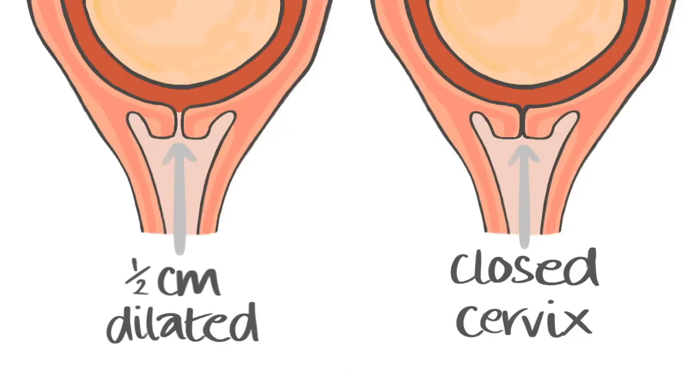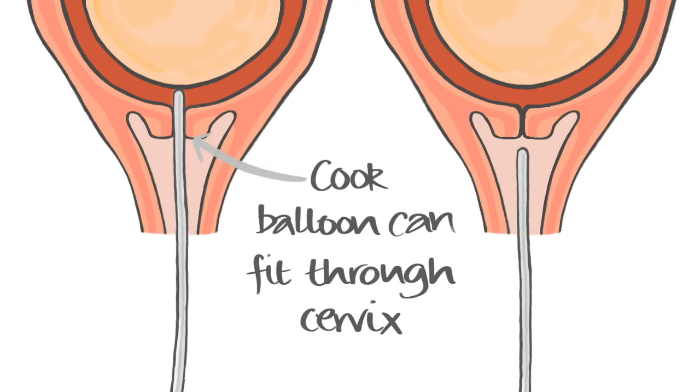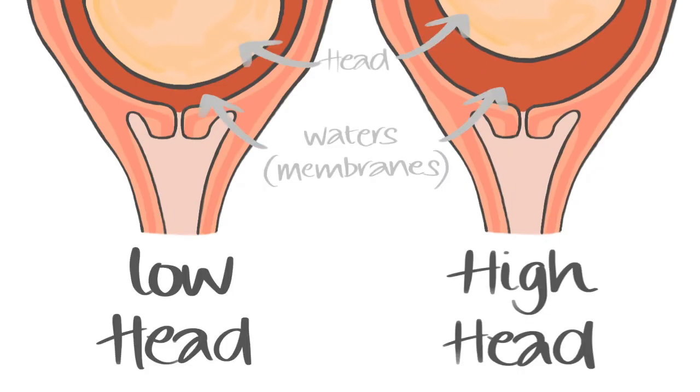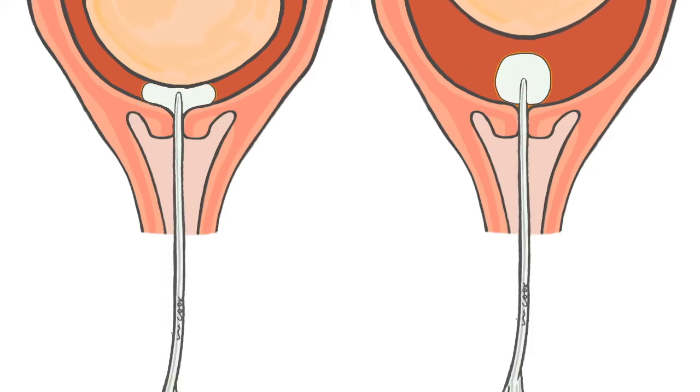In order to have a cook balloon placed correctly, the cervix has to be at least half a centimetre dilated so that the tip of the deflated balloon can fit through. If your cervix is completely closed, insertion will not be possible. If your baby's head is very high and not fixed in the pelvis, a balloon may not be appropriate as it could push baby's head further away. This does not happen if your baby's head is fixed in the pelvis.